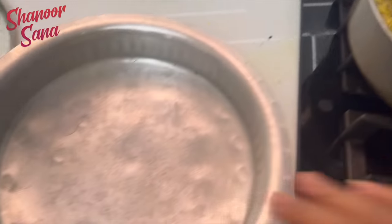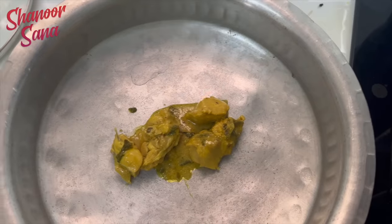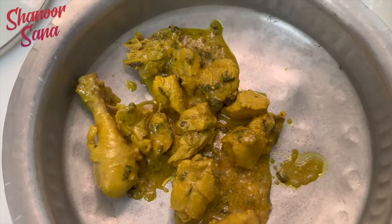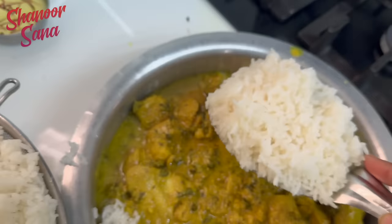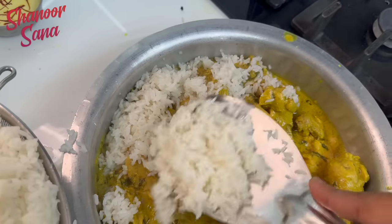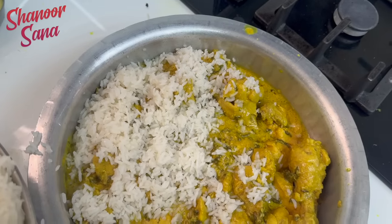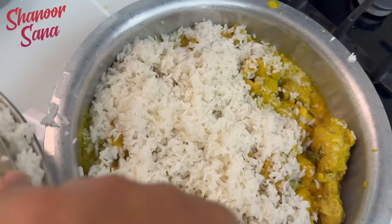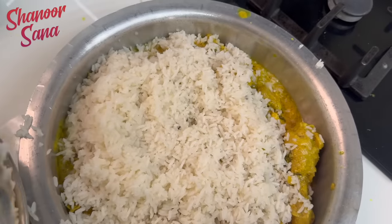We have to put a thick gravy. I will make it. I will make rice, a layer of rice. I will try to cook a little more. Put the rice and a little bit on the rice. The rice is full.